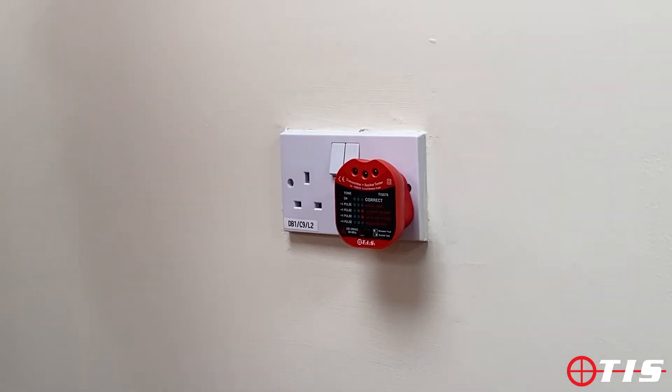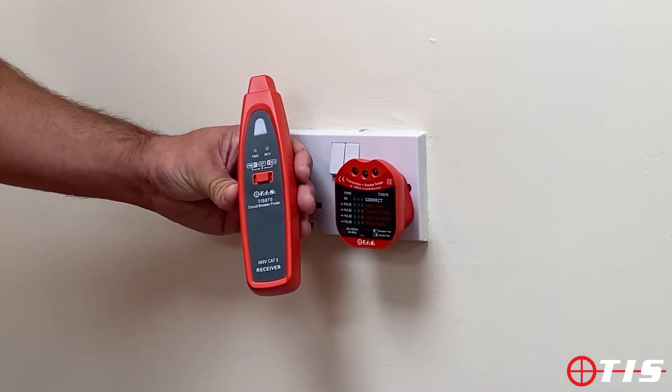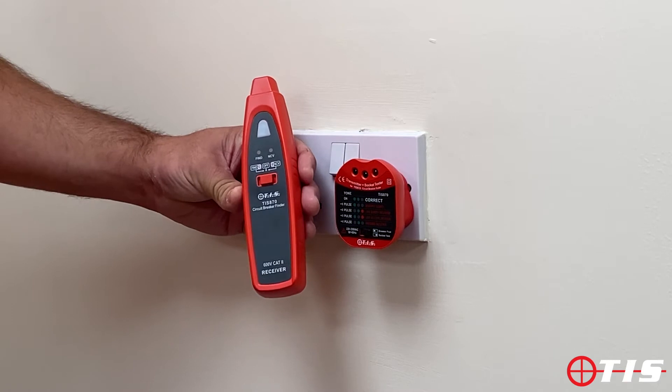Hi and welcome to another product demonstration from TIS. Today we're going to be looking at our TIS 870 fuse finder, audible socket tester, and non-contact voltage detector as well.